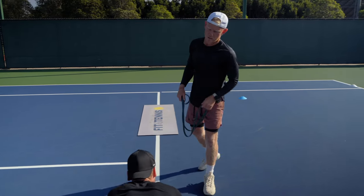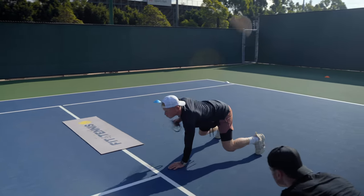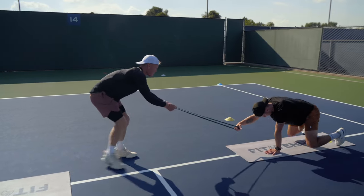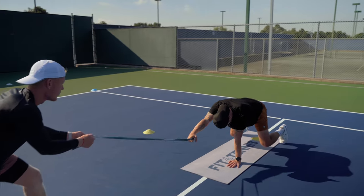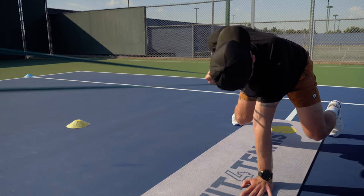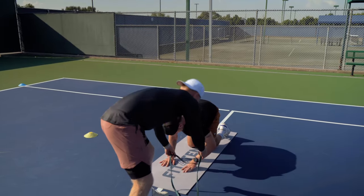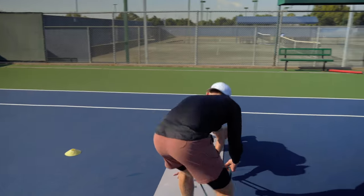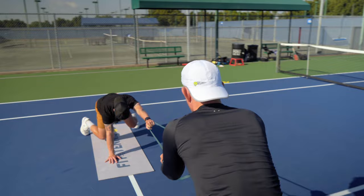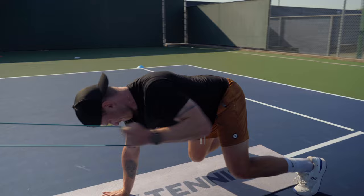Okay. Progression two — you're gonna be on your knee and do that. So single arm, up here. Go. Yep. One. Two. Three. Four. Five. Six. Seven. Eight. Nine. Ten. Good. Nice job, crew. Go. Arm in the middle. Go. One. Two. Three. Four. Five. Six. Seven. Eight. Nine. Ten. Good job.